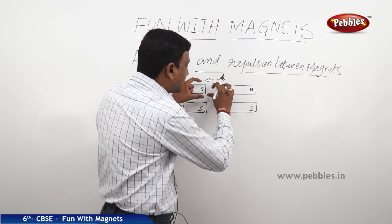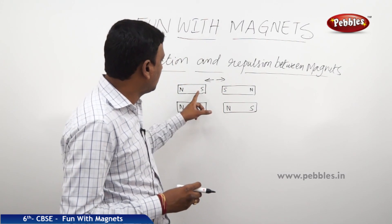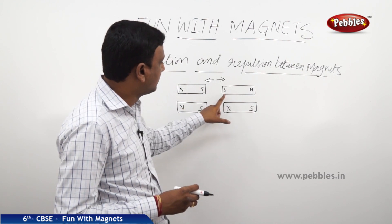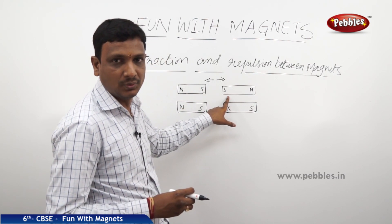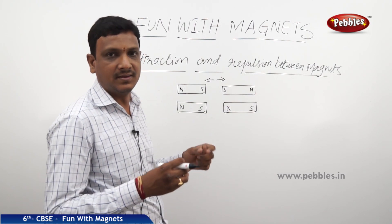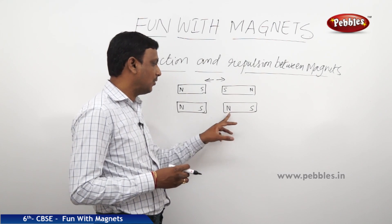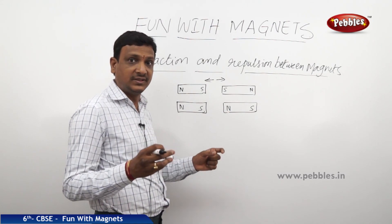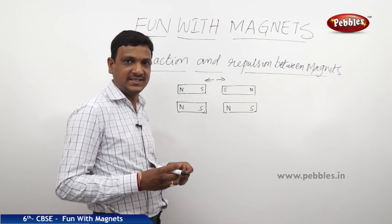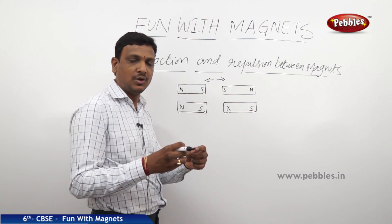If you bring both magnets closely, they will go away from each other because here the south end faces the south end — both are like poles, so they repulse. Whereas in this case, we have south pole and north pole facing each other. When you bring two magnets with unlike poles, they will get attracted. This is north and this is south, so when you bring them close, they get attracted.